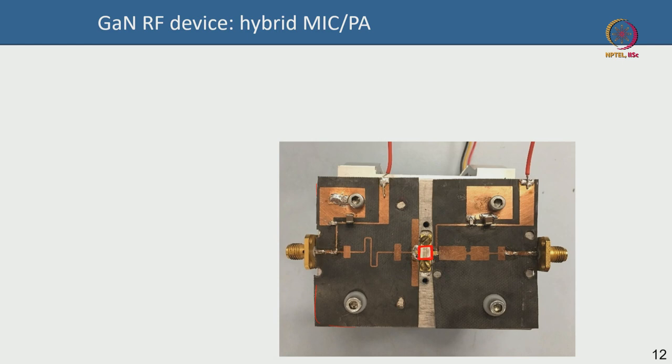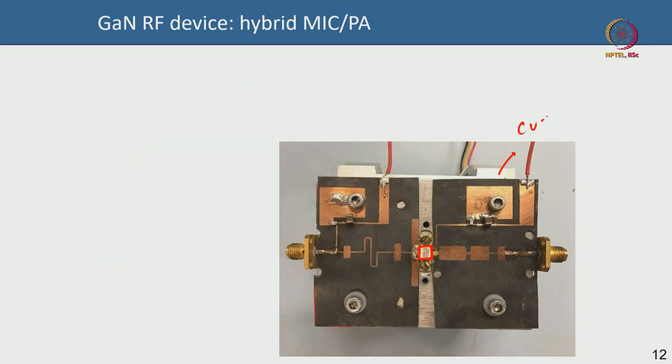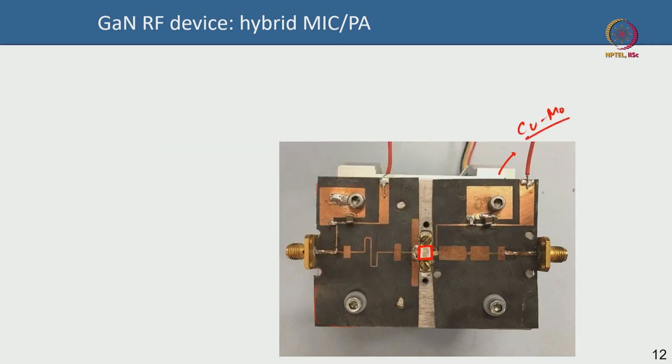The device — whether bare die or packaged — is attached to a material below, and there would be a heat sink below it, typically a copper-molybdenum metal alloy heat sink. You can see the output impedance matching network here. Assuming this is your RF output and this is your RF input, you are bringing the RF signal in and taking it out.